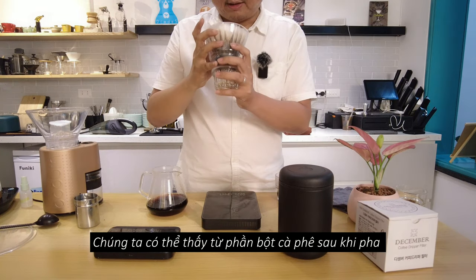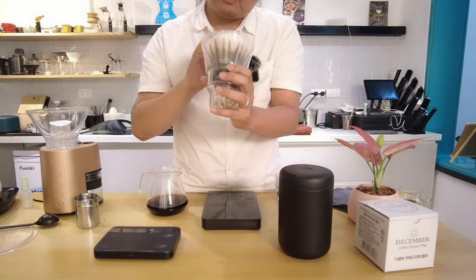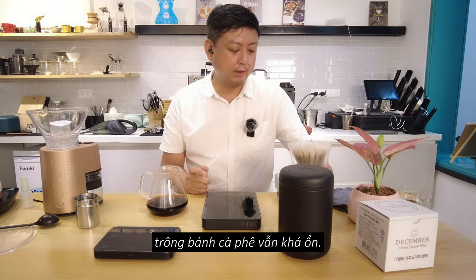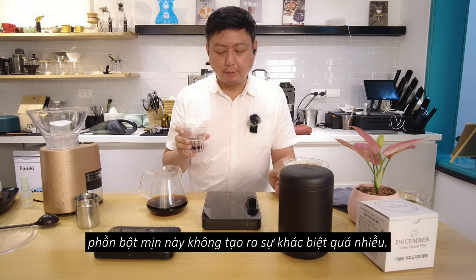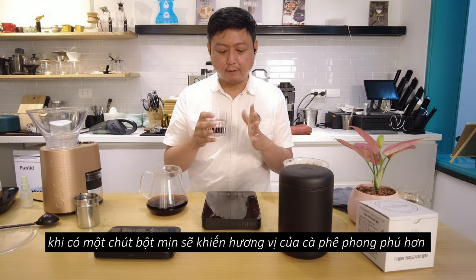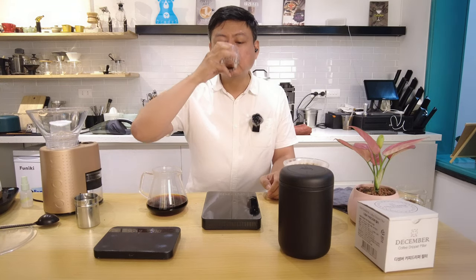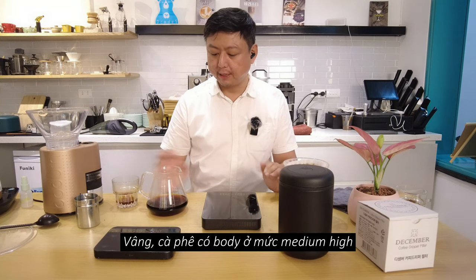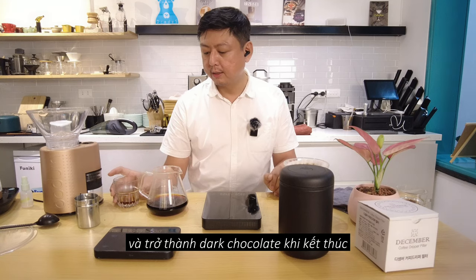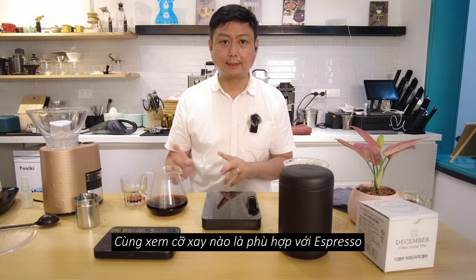From here you can see the grind after brewing. This grinder will still produce some fines, but from the brewing result it looks okay — it's fine for home brewing and not a big deal. Sometimes fines don't make the coffee bad; a little bit of fine can make your coffee more complex. The coffee has a medium-high body, it's really clean, and I get a very strong caramel and dark chocolate finish. Let's now brew espresso to see if this grinder can hit the grind size for espresso.